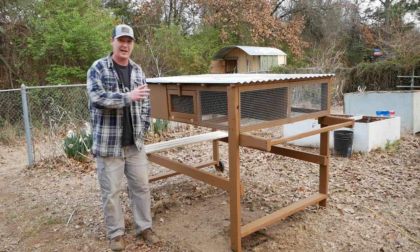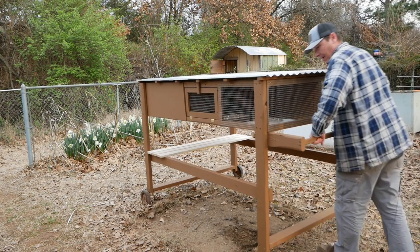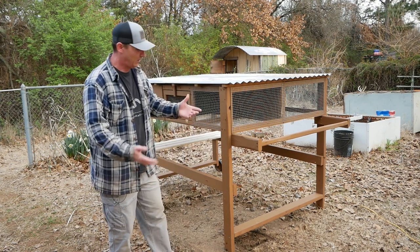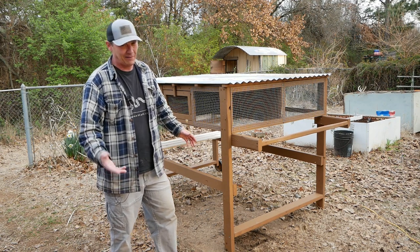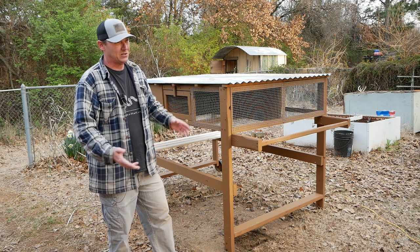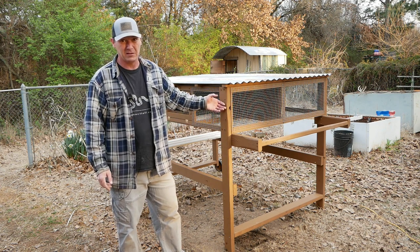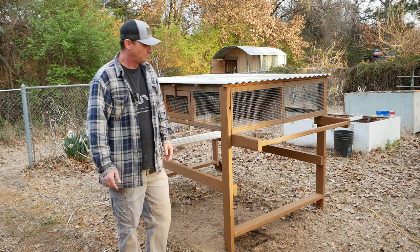I wanted this thing to be lightweight enough that my wife and I could grab it by the handle and easily wheel it around the yard. That way, if we get a buildup of too much manure we can move it — sort of like a chicken tractor. From what I hear, quail poop a lot, so you're going to want to move your cage around. Also, we're in a suburb house but plan to move to our 100 acres eventually, so I wanted everything to be transportable and mobile.